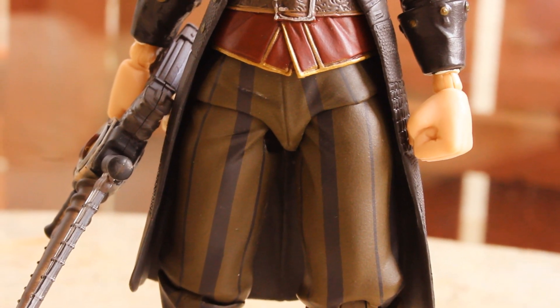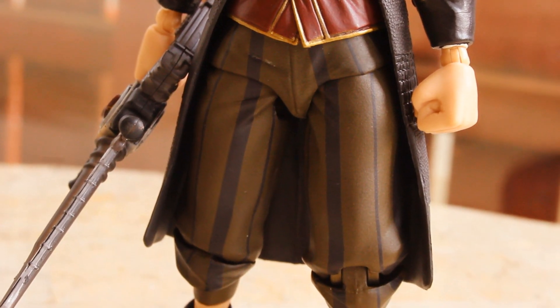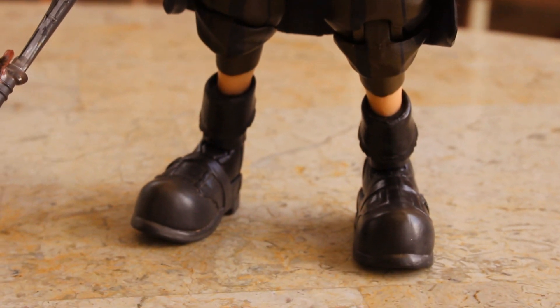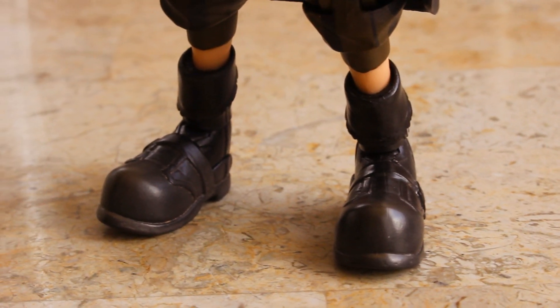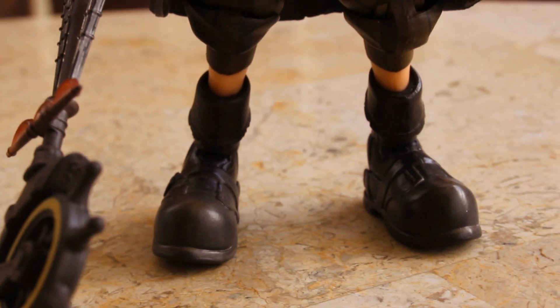Here's a look at the legs. He's wearing these brown trousers with black pinstripes going down the trouser piece, which is pretty nice looking and pretty screen accurate. And here's a look at the feet — the boots are pretty large and oversized, which actually helps the figure stand up straight. So they're kind of multipurposed.